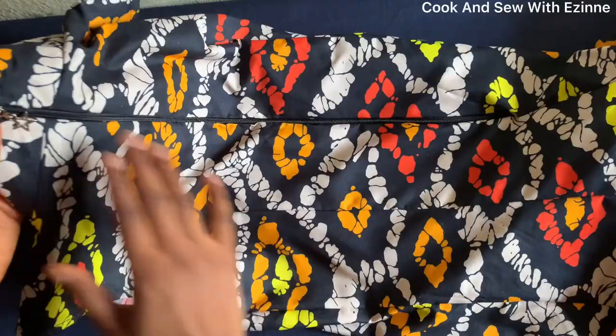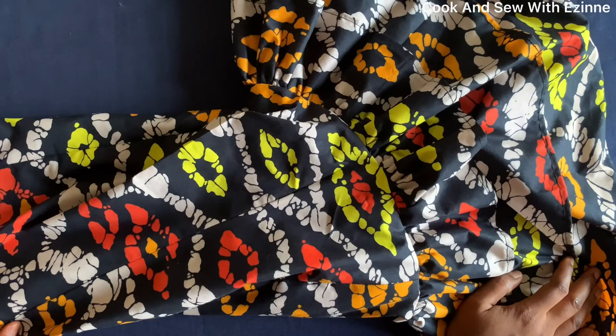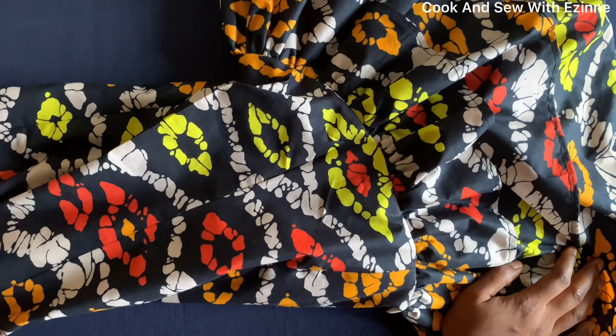I've finished attaching the zipper and the dress is ready — it was so easy to make and beautiful. I'll insert a picture when I'm done. You can also see the insides. We've come to the end of this tutorial — thank you for watching! Please subscribe and turn on the bell for new videos. Try this for your client or your daughter — see you in the next video!